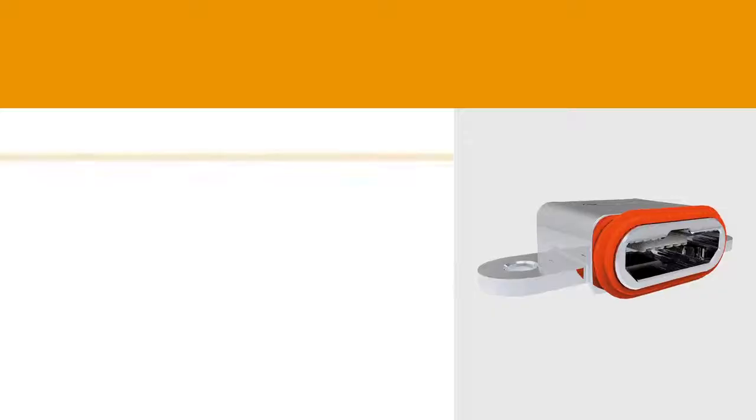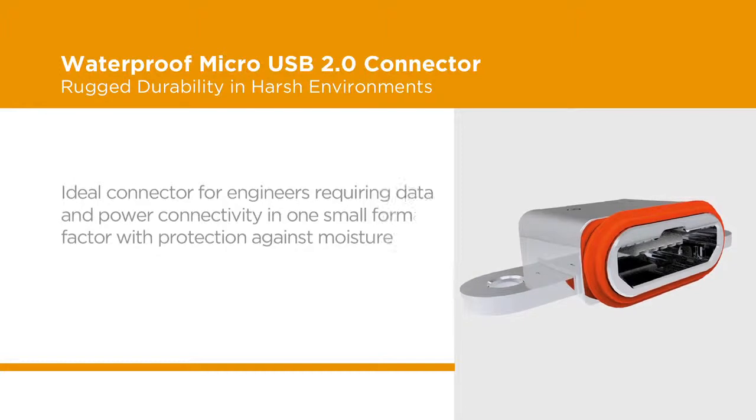This results in a wrenching strength of greater than 10 newtons, which is exceptionally strong compared to a normal micro USB connector.